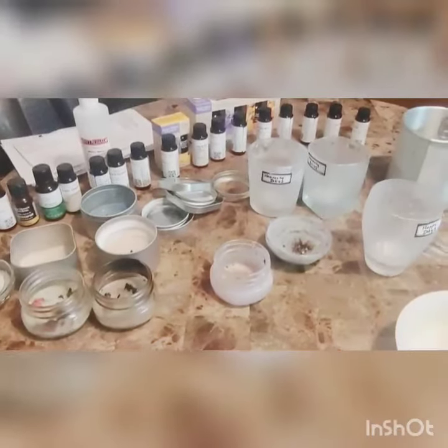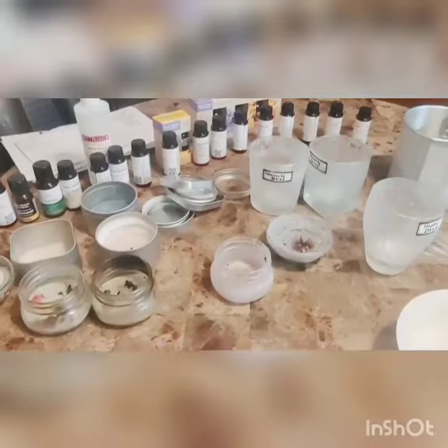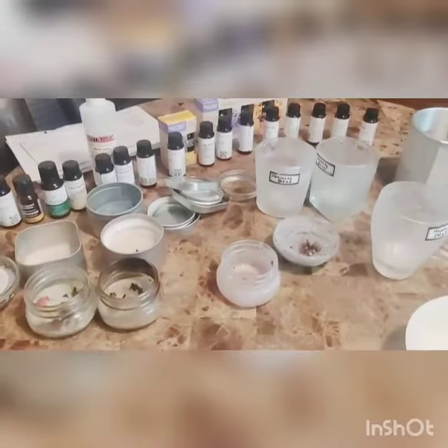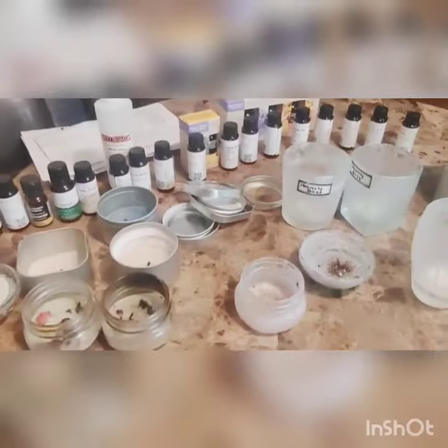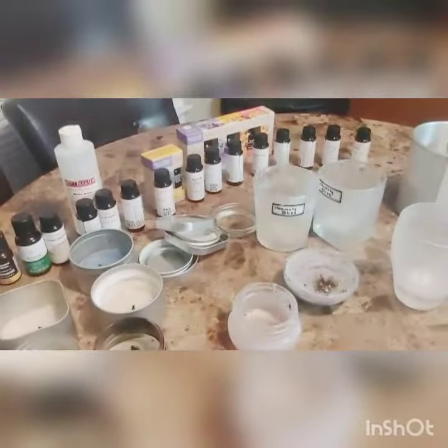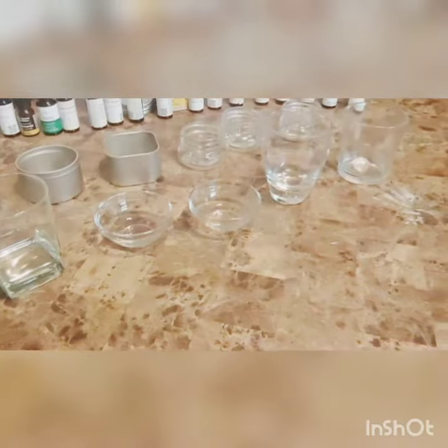Hi everyone and welcome back to Trash to Treasures. I am repurposing some old containers that I used to start my candle making business. I didn't want to spend a lot of money, so I just decided to salvage what I had. I melted the wax in the microwave from the old containers or heated it up on the stove to get the wax melted. Once I emptied all of the contents, I washed them with Dawn Dish Detergent and they came out sparkling clean, brand new, just as if I had just purchased them.